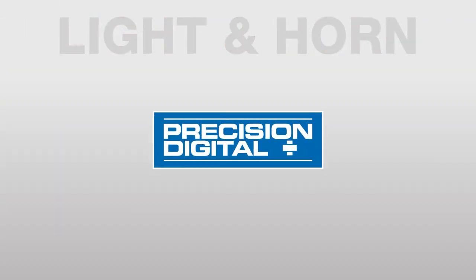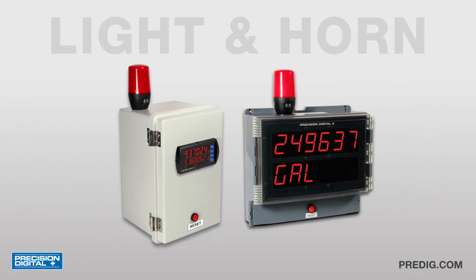Thank you for watching this video on the light and horn option for the ProView and Helios meters.